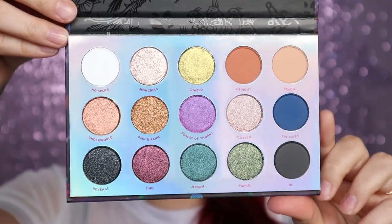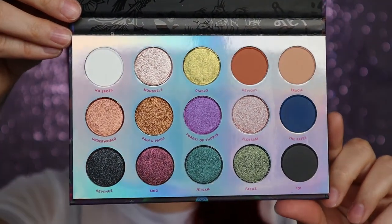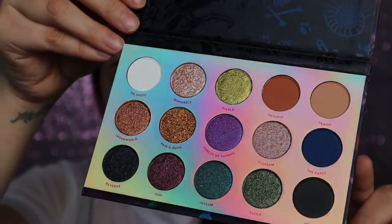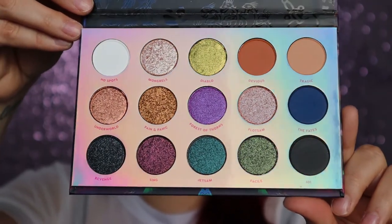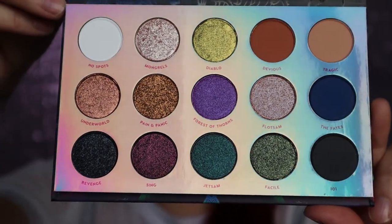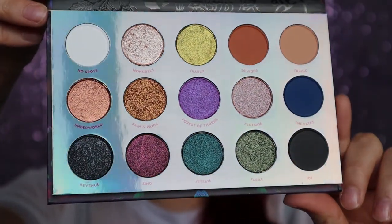I kept everything in their boxes just because I wanted to show you what it looked like. Even the inside of the boxes are really pretty — the pattern on the inside is the same as what's on the palette itself. Here is the palette. I seriously cannot get over the packaging, and the top of the palette has the same detail as the outside of the box.